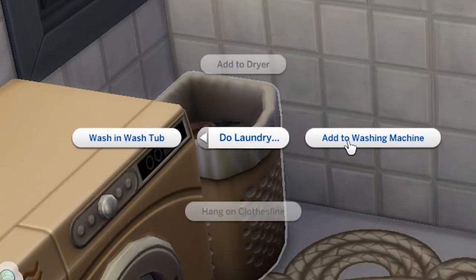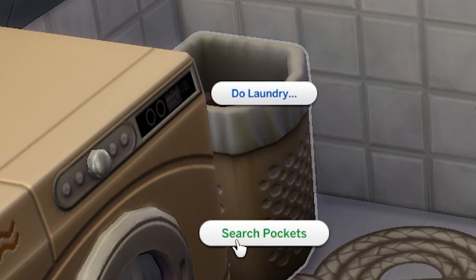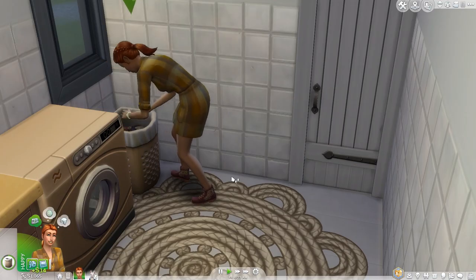Once there are a few dirty clothes in your hamper, you can click on it to start the laundry process. You can also check the pockets of clothes, which can bring in some extra cash.